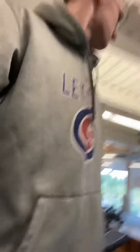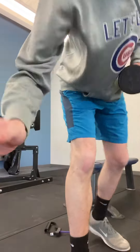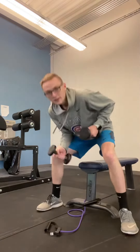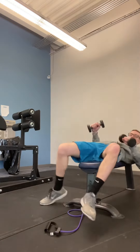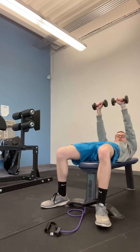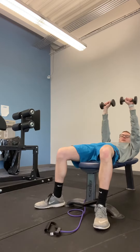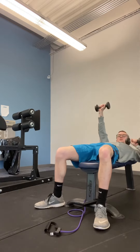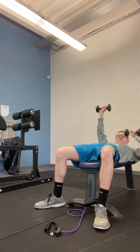Next one is going to be our single arm bench press. So you're going to have your dumbbells here, you're going to come down. You're going to have both your arms up the whole time, you're going to come down with one and go back up. And then when you're ready for your other arm, you're going to go down with that arm and go up.